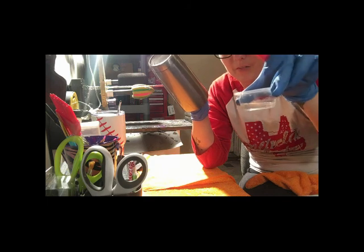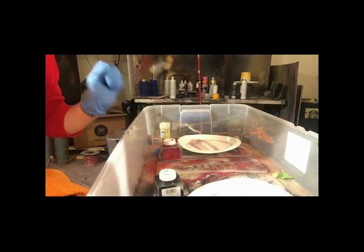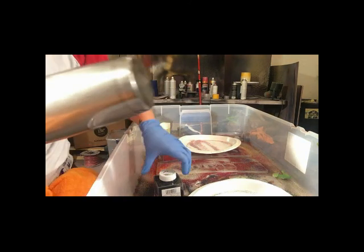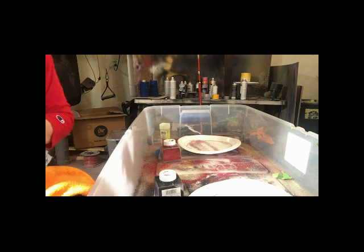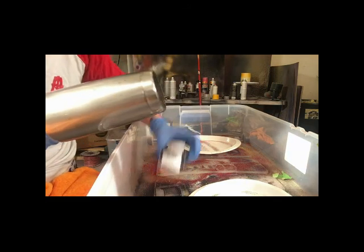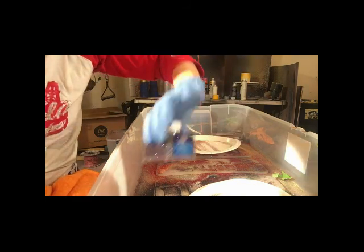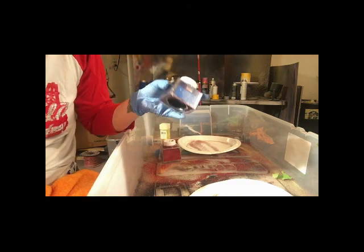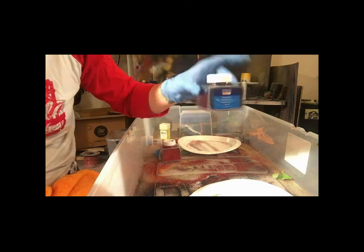I'm brushing off the excess on the outside and I still have enough to do probably another cup. Now I'm going to turn this around to my glitter. For my Wonder Woman cup, I use Onyx color glitter for the blue — it's Art Minds, I get it at Michael's or Joann's. You can also get it online but it's more expensive. At Michael's it's $3.89 and it does a lot of cups.